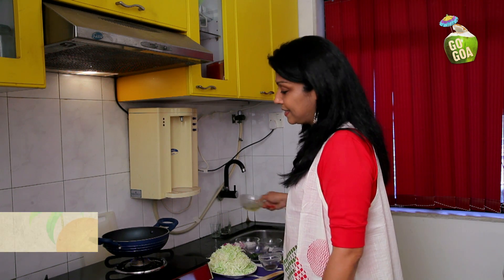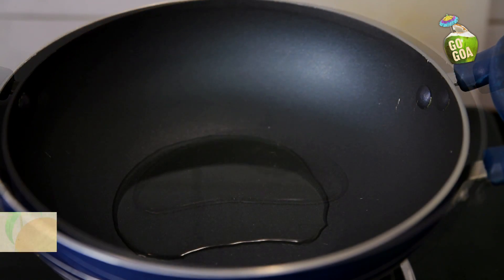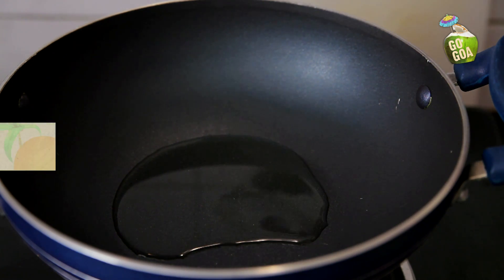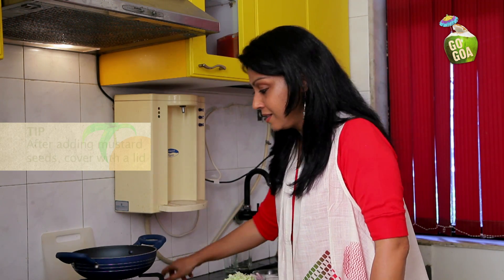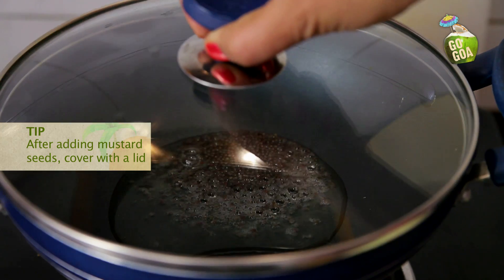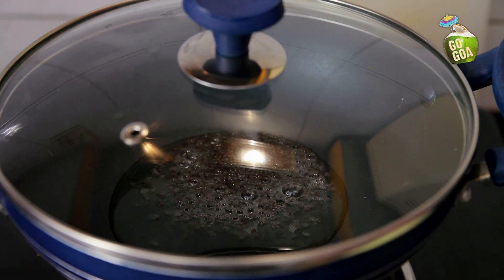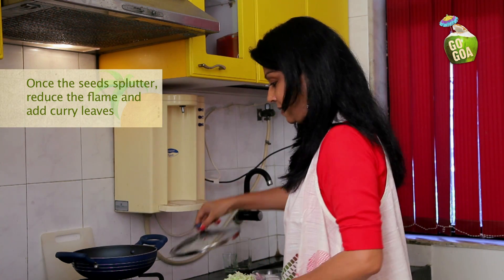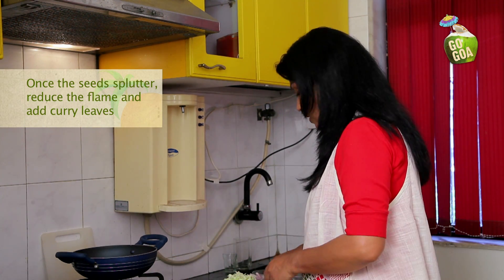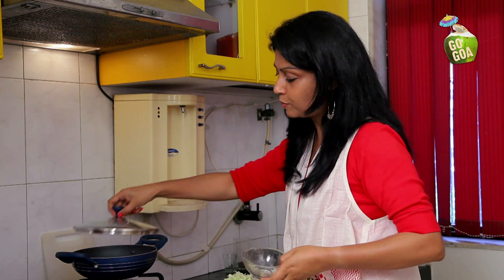To start making the Cabbage Fugat, first add your oil. Then add your 1 tablespoon mustard seeds. Once you have added the mustard seeds, cover it with a lid so that they don't splutter and the oil doesn't splash onto your face. As the mustard seeds begin to splutter, reduce the flame and add your curry leaves. Put the lid back.